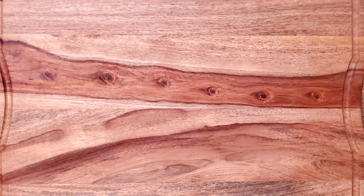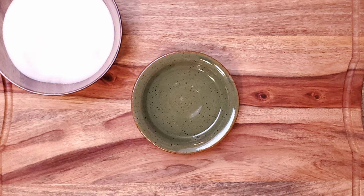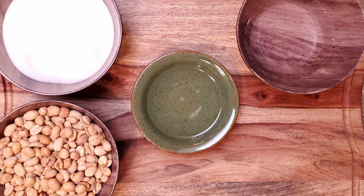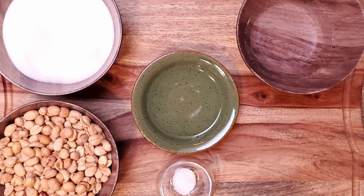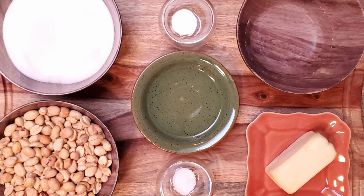For this recipe you'll need 320 grams of granulated sugar, 170 mils of light corn syrup, 59 mils of water, 220 grams of peanuts, 1 quarter teaspoon of salt — if you're using salted peanuts you can leave this out — 115 grams of room temperature butter, and one half teaspoon of baking soda.